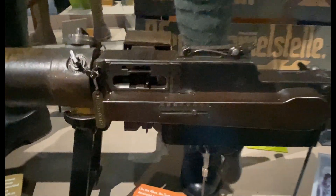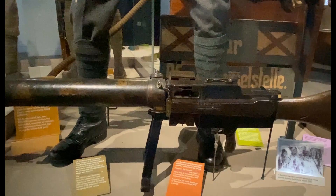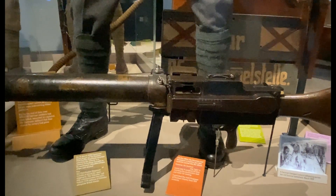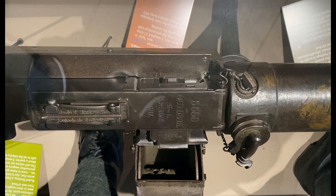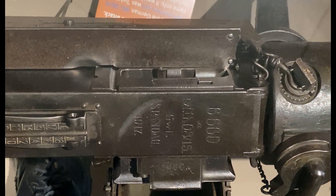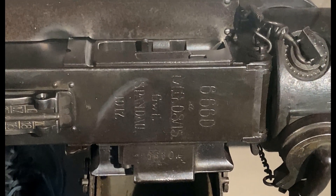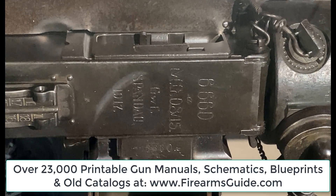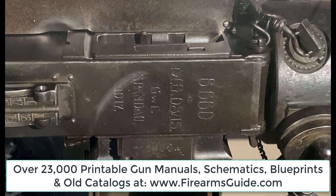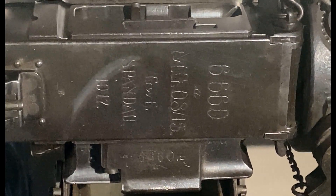So this is the MG08-15. This example has a serial number of 6660 and was made at the Spandau arsenal. That's engraved here on the top of the receiver.